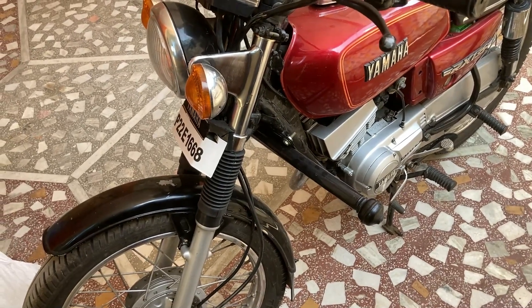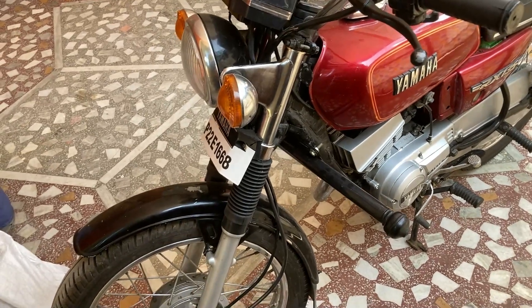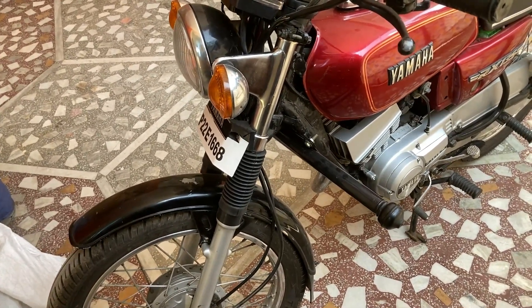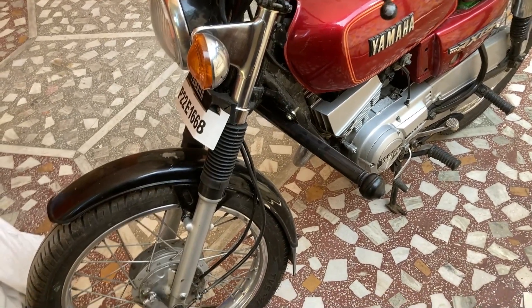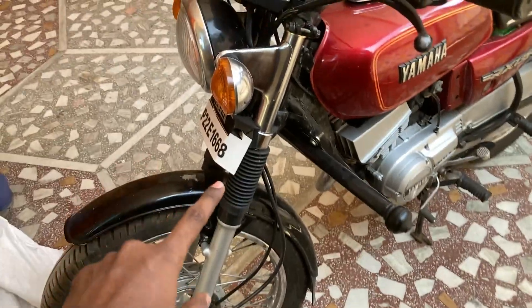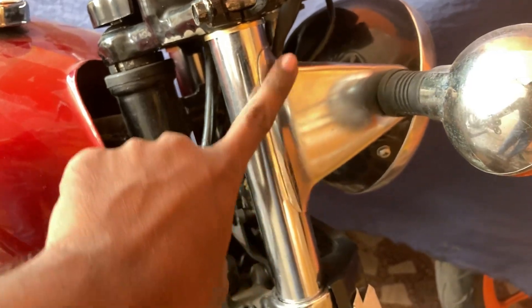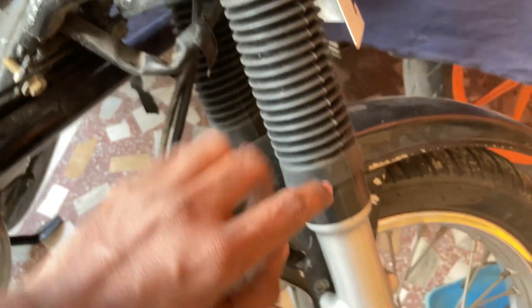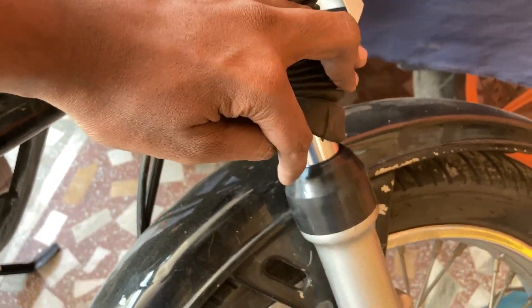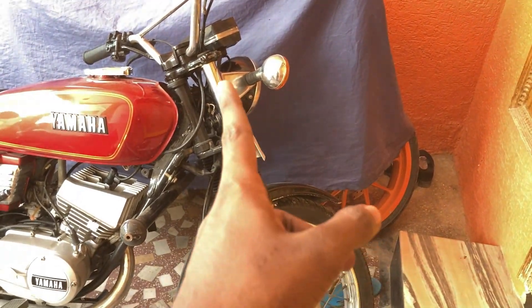This is the next day. We took the parts to the mechanic shop yesterday, but unfortunately I didn't have a chance to record the footage. Coming back now, you can see the results: new washers, new headlight holders, new clamps, new fork boots, fork dust seals, and new fork oil seals inside. The front part now has the stock look.